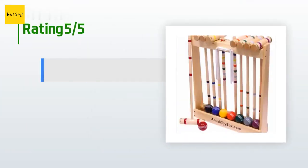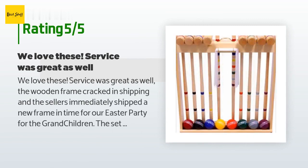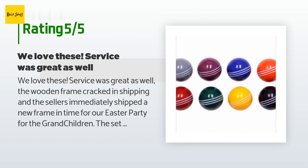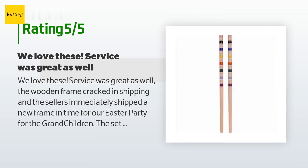This product has an average 4.4 stars from more than 54 customer reviews. A customer said: We love these. Service was great as well. The wooden frame cracked in shipping and the sellers immediately shipped a new frame in time for our Easter party for the grandchildren. The set is sturdy and perfect for a great day outside for the whole family. I would recommend this set to anyone.